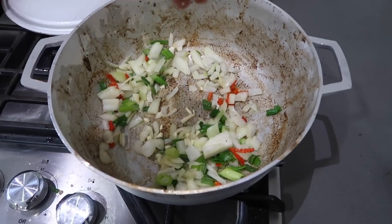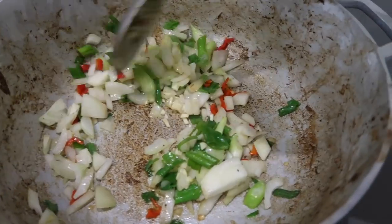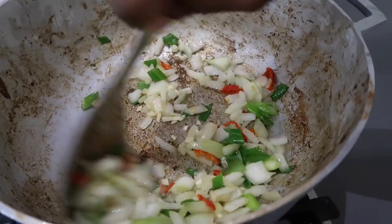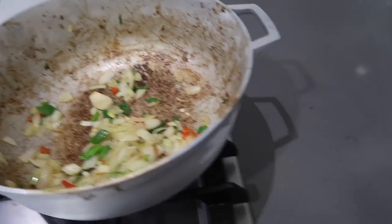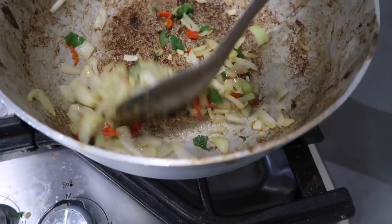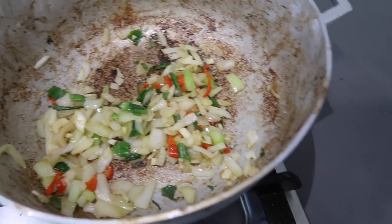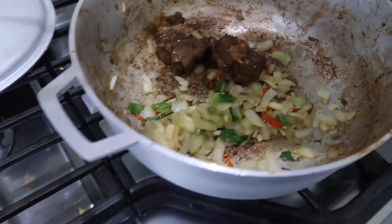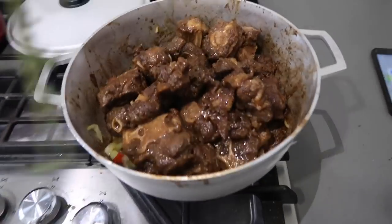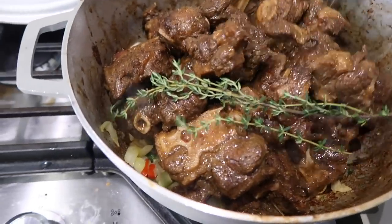I'm gonna add a clove of garlic that I minced up and then let this cook for like five minutes. Okay, here go my veggies. I'm gonna add my oxtail back to the pot, then we add some fresh thyme and you can mix all that together.